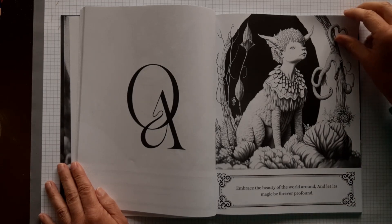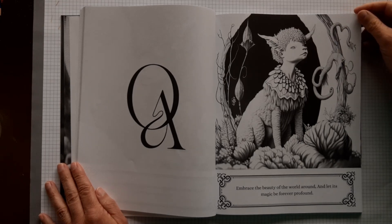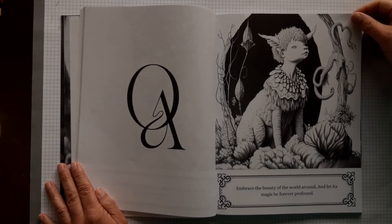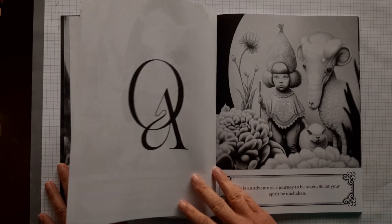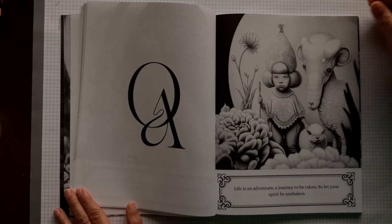This is also a really beautiful text: "Embrace the beauty of the world around and let its magic be forever profound." Yes, that really is something I stand for. Look at the small things — there is so much beauty around you. Enjoy it. Such awesome animals again.